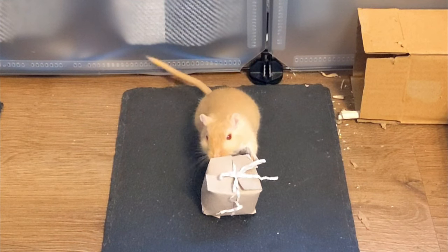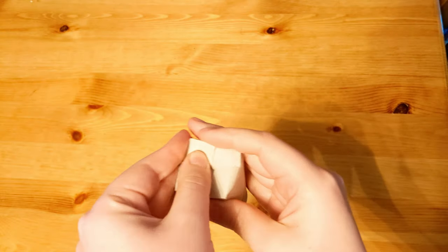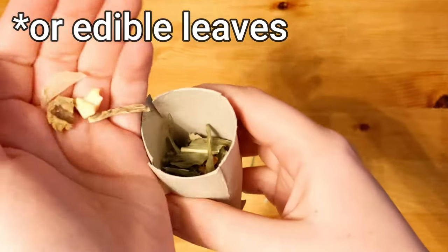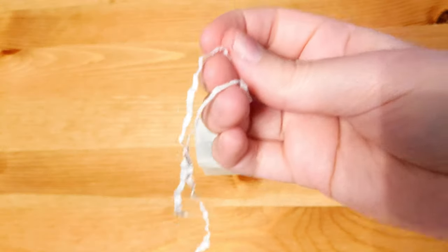Another thing you can make is present boxes by cutting slits in the end of a tube and folding the end to make a box. Then fill with shredded paper or hay and add some treats. Finally, close up and add a bow by using a piece of shredded paper.